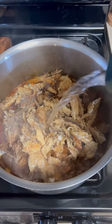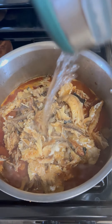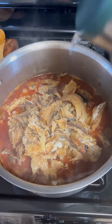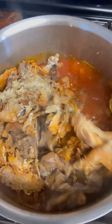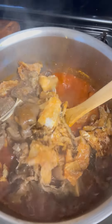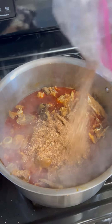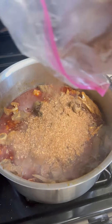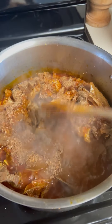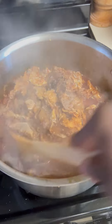Mix it all together and add all the orish fish — debone the fish, make sure you debone the fish — and then put it inside your cooking pot. Mix it up just like this and allow it to cook. Adding your crayfish — this is optional, but because I'm from Africa, of course we love crayfish. Mix it up together.